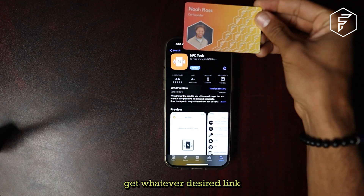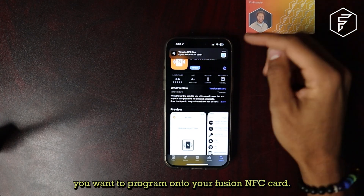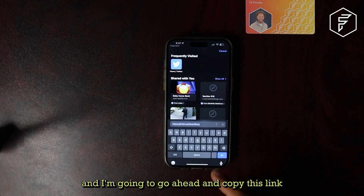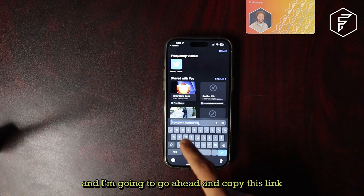get whatever desired link you want to program onto your Fusion NFC card. Right here I have my Linktree and I'm going to go ahead and copy this link.